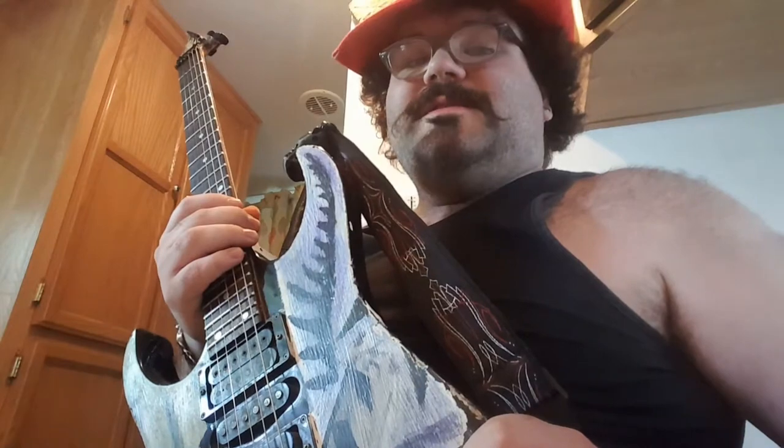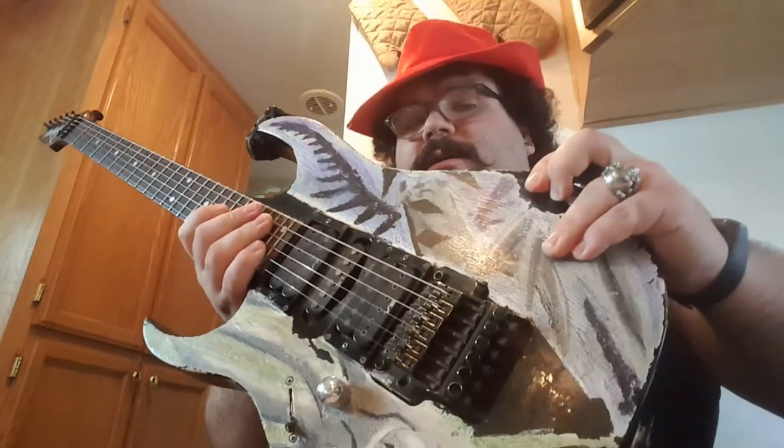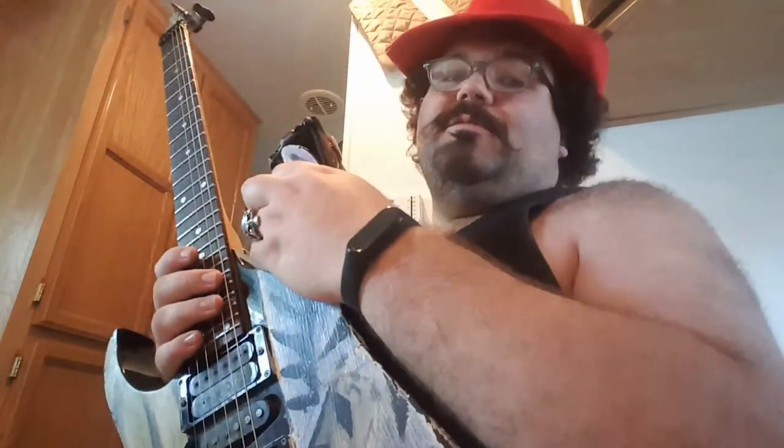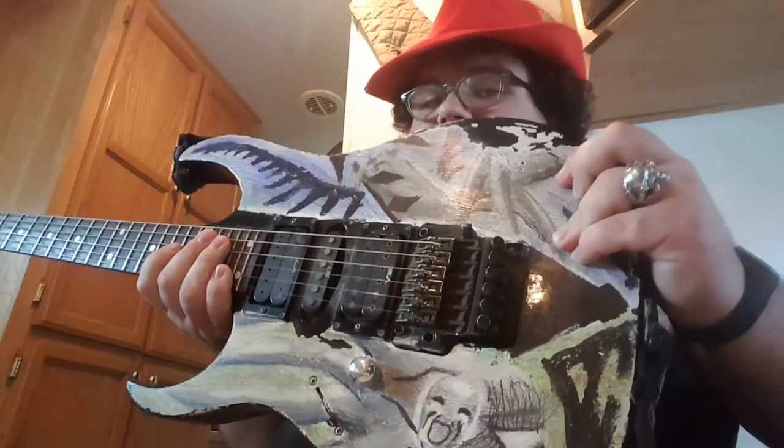This is my Ibanez 470 left-handed BLK. It's made in 1993 — I could tell because I learned how to read guitar serial numbers, just so I could see how old my guitars are. This guitar has been with me through a lot. I got this the second year I was playing guitar — it was for graduating grade 8.